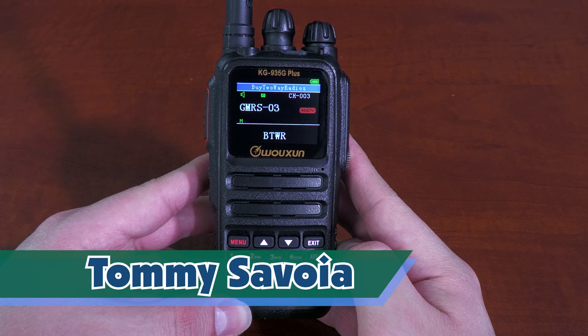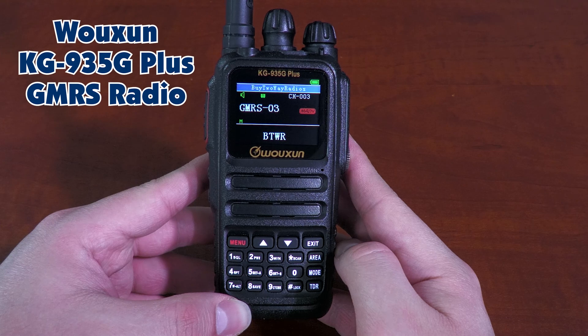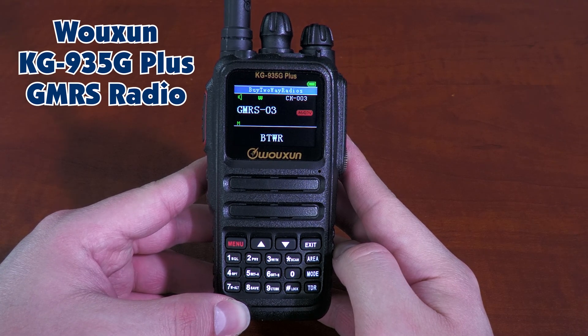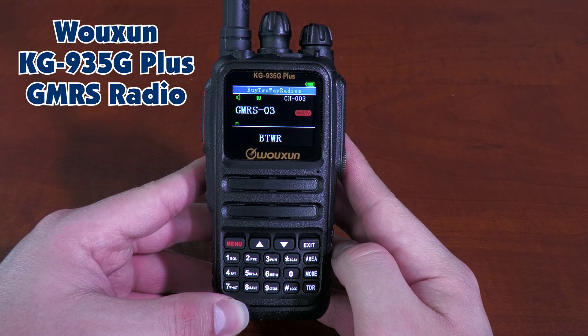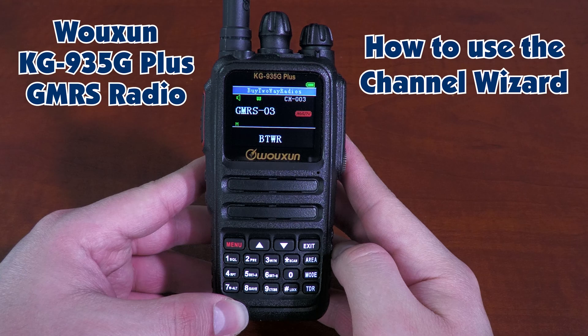Hi, I'm Tommy from buy2wayradios.com. This is the KG935G+, the upgraded version of Ocean's KG935G GMRS handheld radio. If you've been following our content, then you're probably aware of all the new features that this radio brings compared to its predecessor.